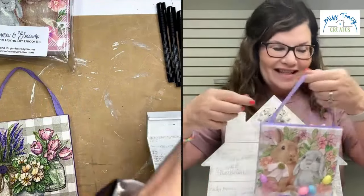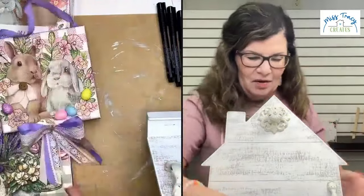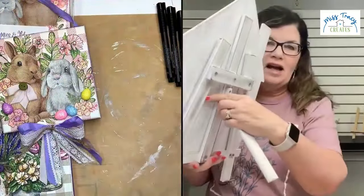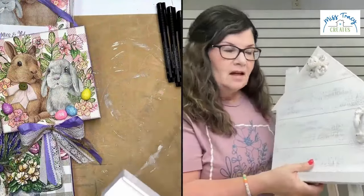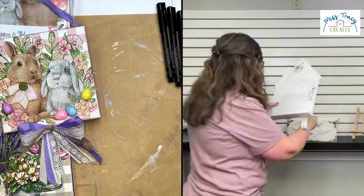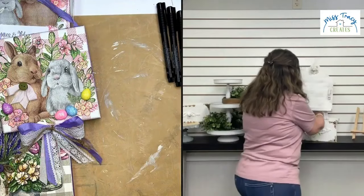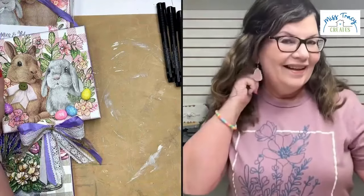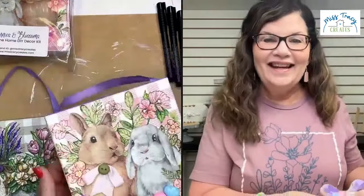So let's look at the canvases a little bit closer. I display mine on an easel — this is just an easel I got at Hobby Lobby — and it just looks so pretty.